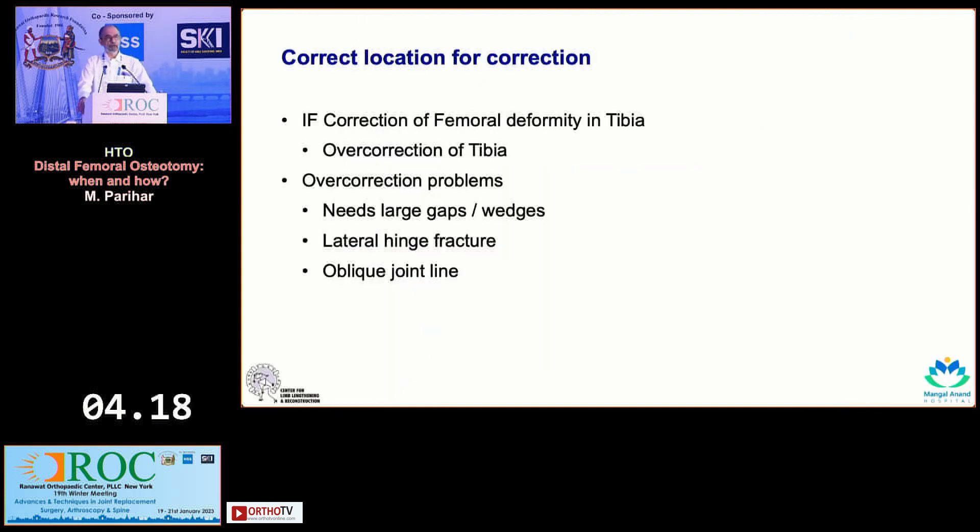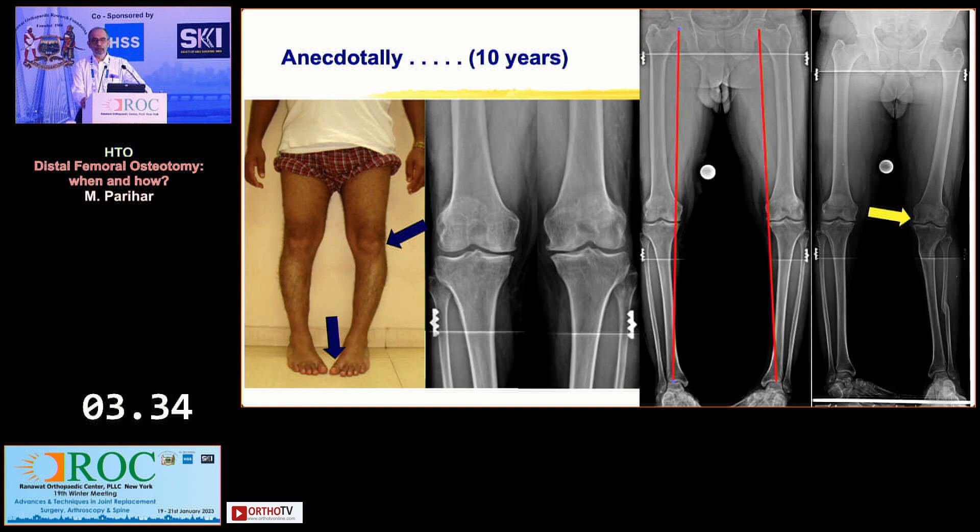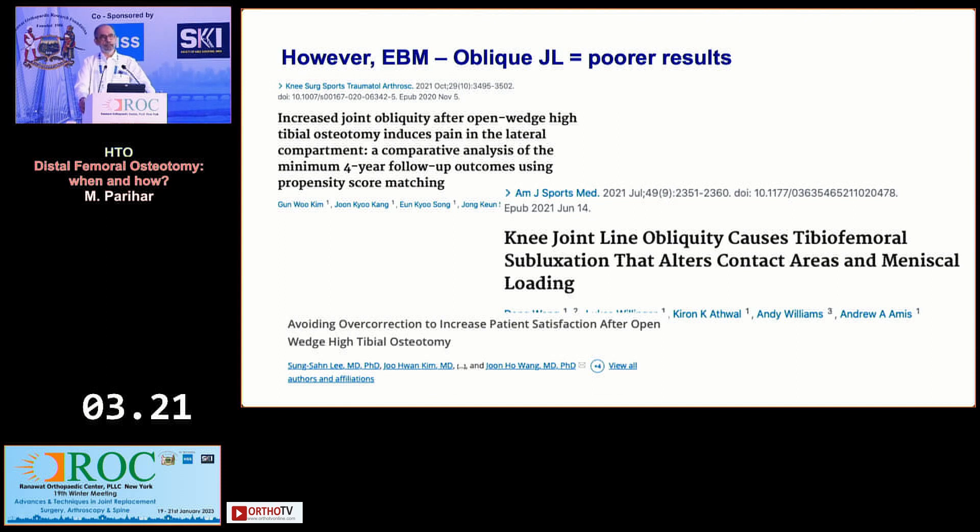If you are correcting femoral deformity in the tibia, you will need to overcorrect the tibia, and the problem is you need large gaps or large wedges. When you have very large gaps, there is always the possibility of a lateral hinge fracture and an oblique joint line. A joint line which is oblique can also have shear. A picture from Mackey's book in 1984 shows a case where an oblique joint line with subluxing femur was corrected by doing a femoral osteotomy in the reverse direction along with tibial valgus. Based on evidence-based medicine, oblique joint lines have been shown to probably lead to poorer results.